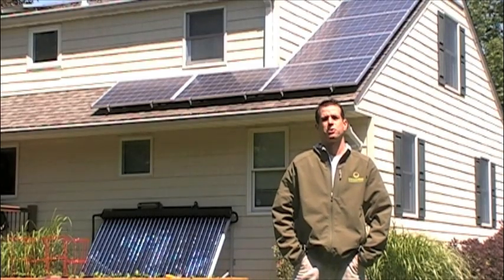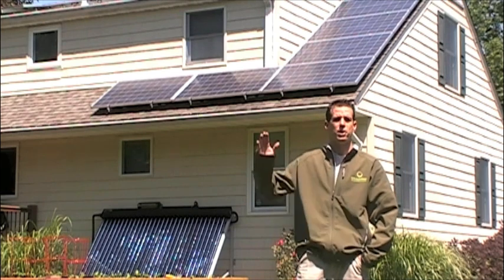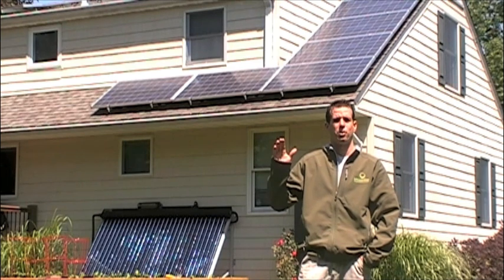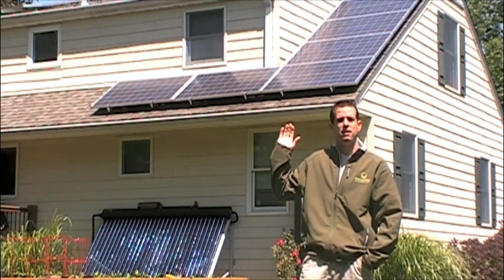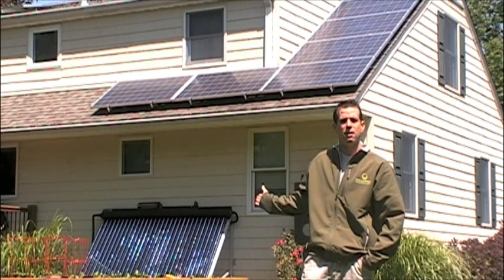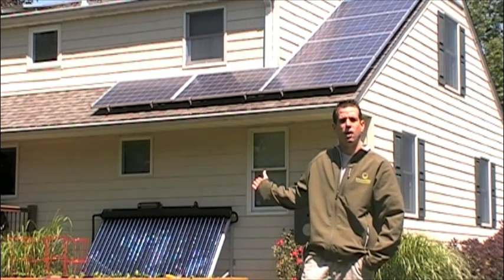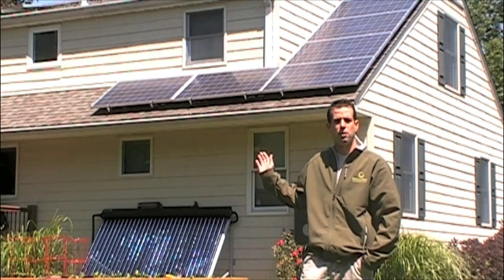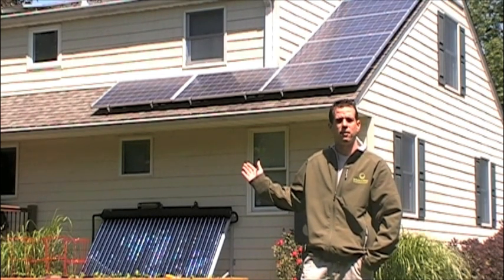Let's have a quick history lesson here before we start. There are essentially two forms of solar renewable energy for residential purposes. That is PV, photovoltaic, which you see on my roof, which is making electricity. And then the evacuated tubes, which makes heat — solar thermal — which in this case we're going to use for domestic hot water, although you could use it for heating as well.